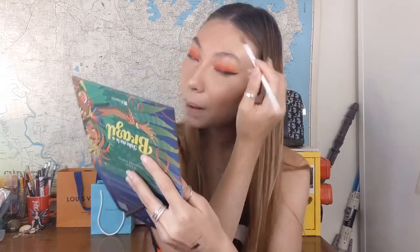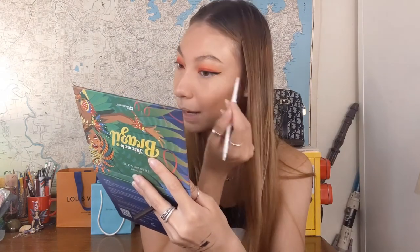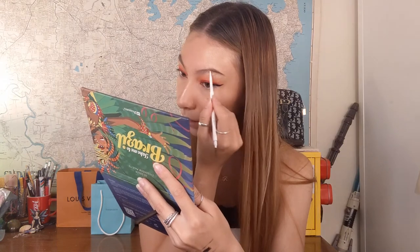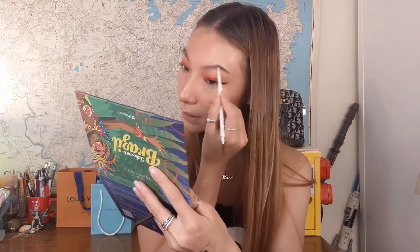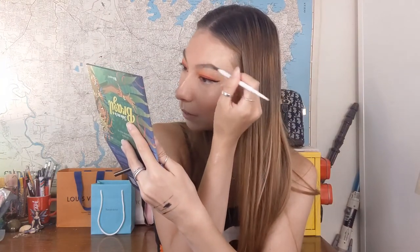This is the ColourPop Precision Brow Pencil in the shade Black and Brown. I'm filling in the sparse areas at the front of my eyebrow and drawing on a tail because I don't have that much hair on my eyebrows. I was debating whether to do lashes today since I'm feeling a little lazy, but you convinced me — I'll do my lashes! I've brushed the excess brow product around with the spoolie to make sure they look a little more even.